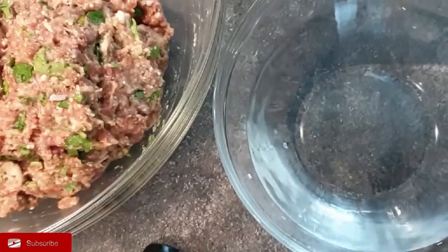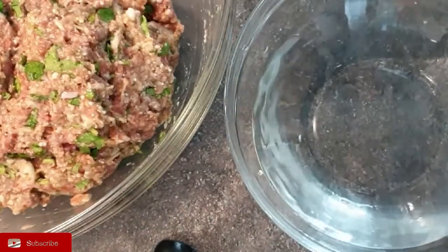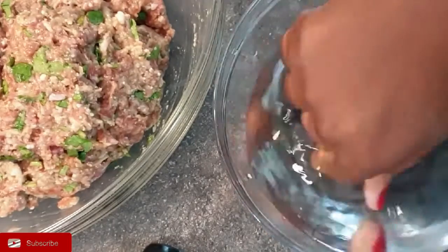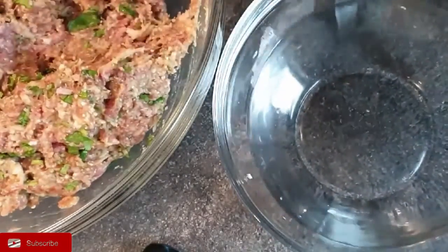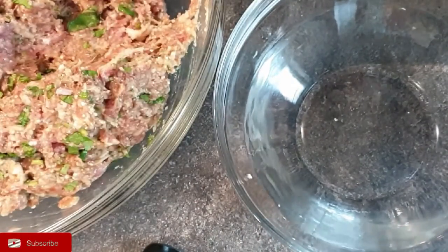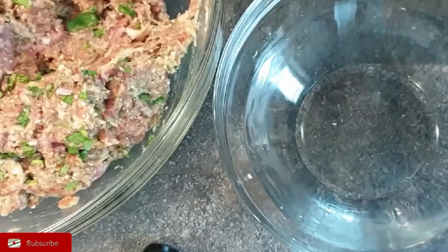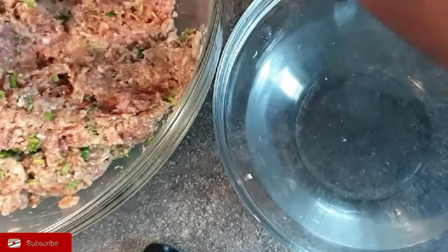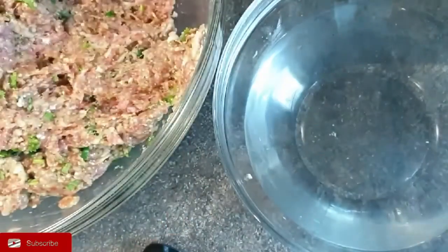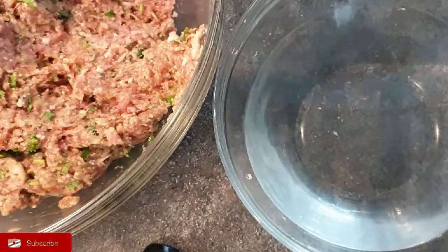Once that is done, put a baking sheet in your tray where you'll set your meatballs. Using a spoon or an ice cream scoop, portion your meatballs. I have some water here — I dip my hands into the water and this helps ensure that your meatballs do not stick to your hands as you mold them. It also gives them a smooth finish, and that's what you want.